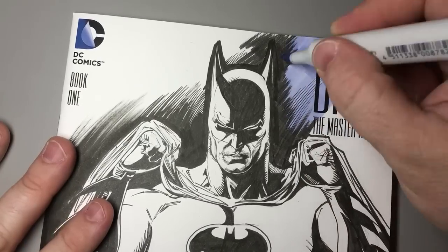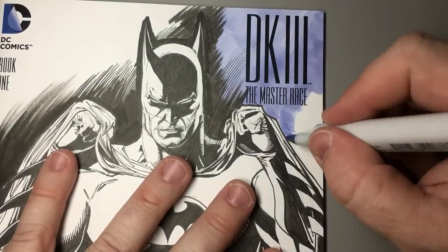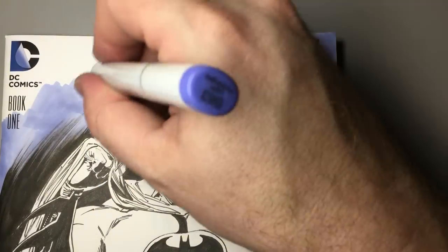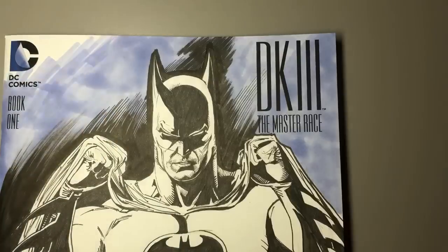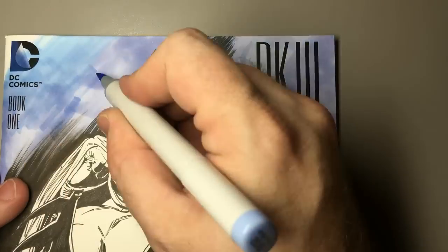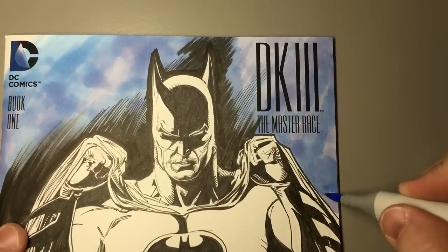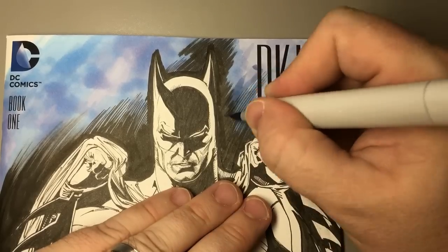I'll start with blue — a nice little purpley-blue kind of background. It just seems like the obvious thing. We could get tricky and try to do a green or an orange kind of Batman color theme, but I don't feel like taking a risk on this guy's commission.